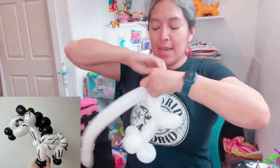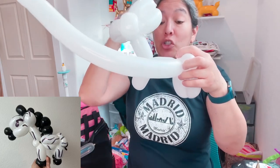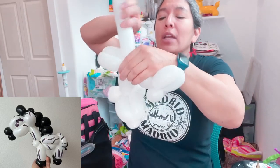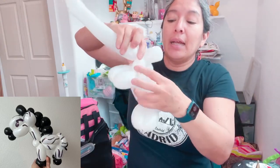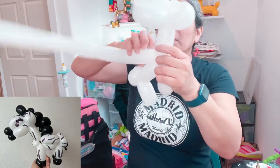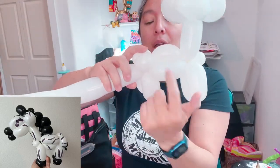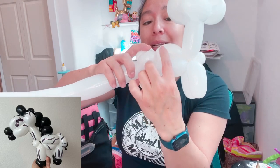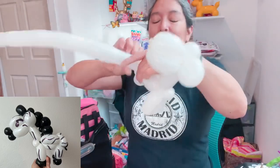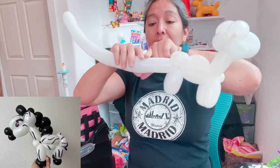Right here I like to make the booty - two pinch twists, that's what I call the booty. If you want to make your zebra chunkier, you can keep passing - you still have extra balloon. Here you can make a two-finger bubble pinch twist to bulk it up, and then another bubble on top. These bubbles were about four or five fingers long, and this one is a little shorter. You can put this bubble on top or on the bottom - it's up to you.